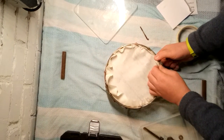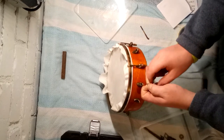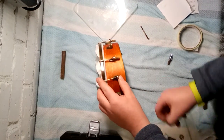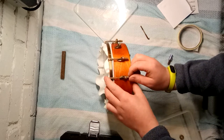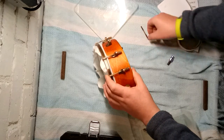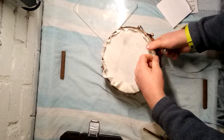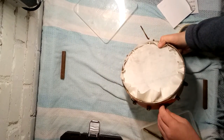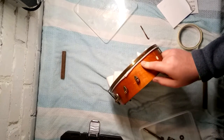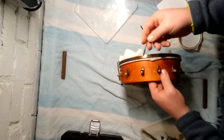I'm just trying to get it on and concentrate to make sure it doesn't all mess up. I'll start on this side — hook, skip, hook, skip, and so on.